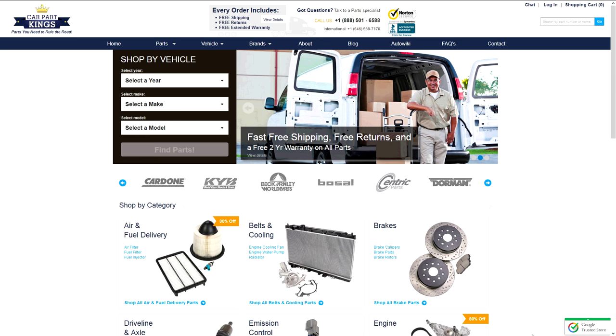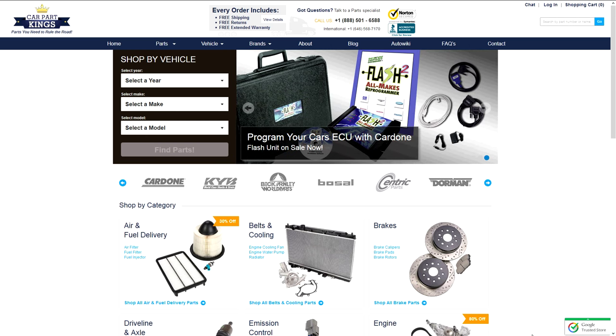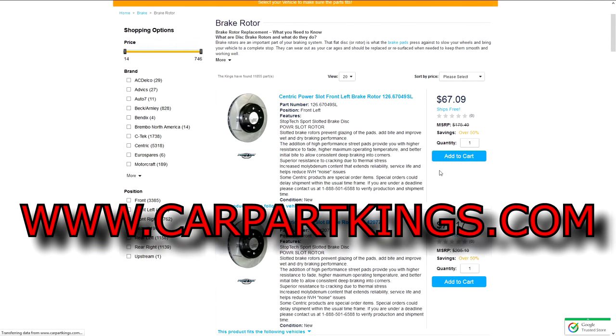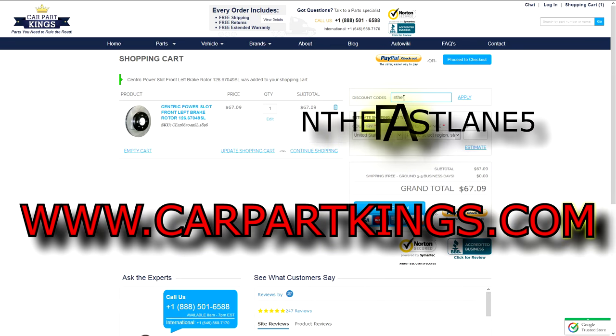Special thanks to CarParkKings.com for the proud sponsorship of In The Fast Lane. You can find out more about their great products by visiting www.CarparkKings.com. And don't forget, during checkout, type in 'In The Fast Lane 5' for a 5% discount on your entire order.